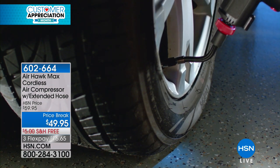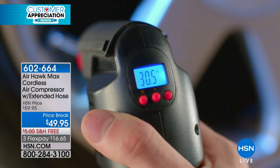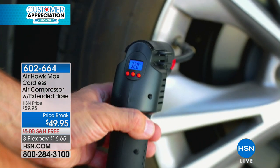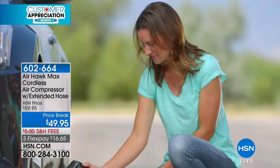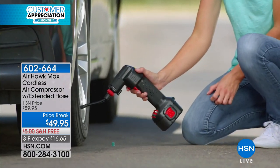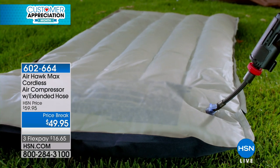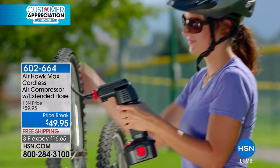We are so excited to have the Airhawk Max cordless air compressor. Could you imagine just setting the pressure that you need, pressing a button, and walking away? That's what thousands of us are enjoying. This is a new configuration — we're giving you the Max plus a 20-inch air hose with your purchase tonight, and you get it all for $16 and change.